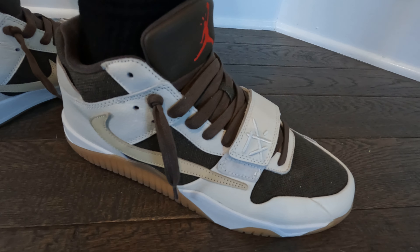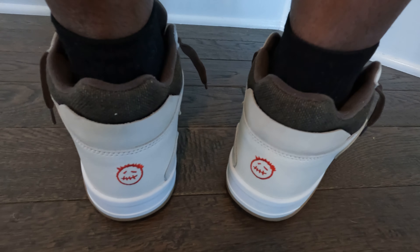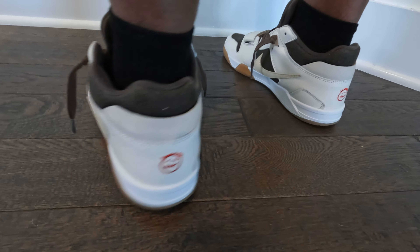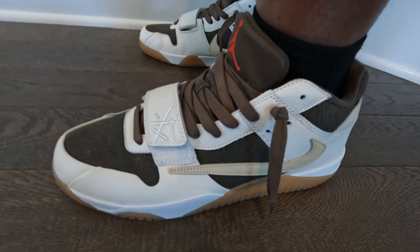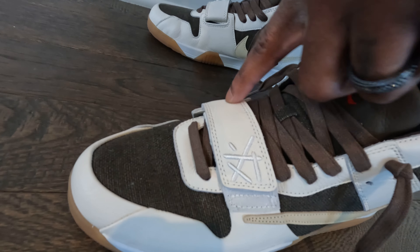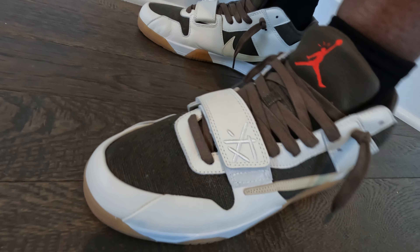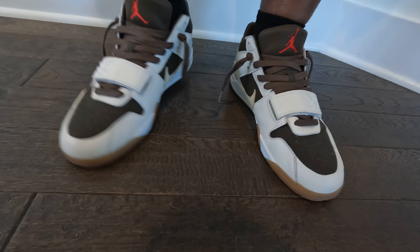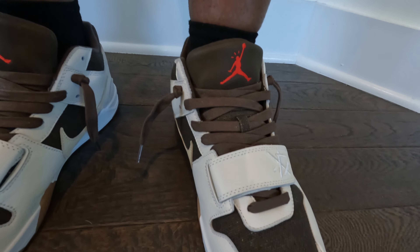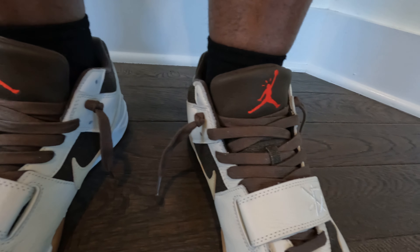For me I kept the low boy black socks on, but obviously to each their own with that. I was kind of back and forth on whether I wanted to have my strap on the shoe buttoned up or just let them hang a little bit, so I figured we'd switch it out today. That dark brown matching the tongue keeps the shoe with more of a darker style.